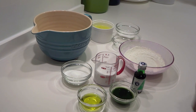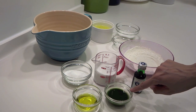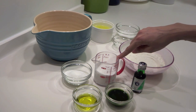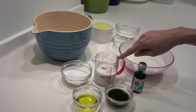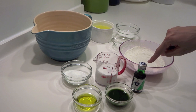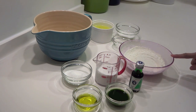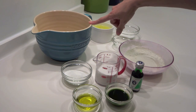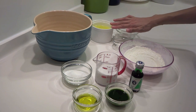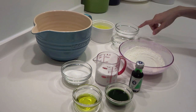For the cake, we need olive oil, the fresh pandan juice we just made, thick coconut milk — choose a really thick one so the batter isn't watery — caster sugar, a little pandan extract, cake flour with baking powder already mixed in, egg yolks, and for the egg white part: egg whites, cream of tartar, and caster sugar.